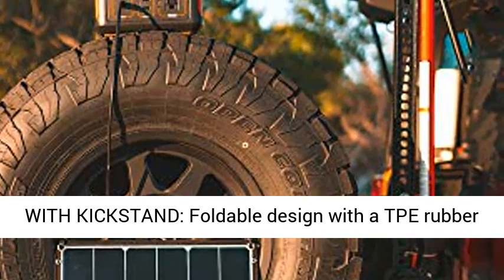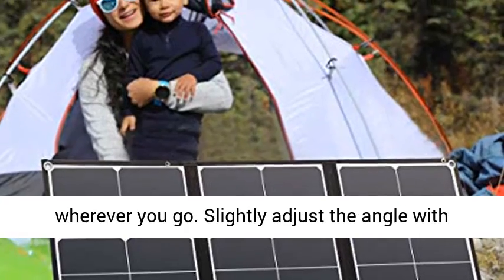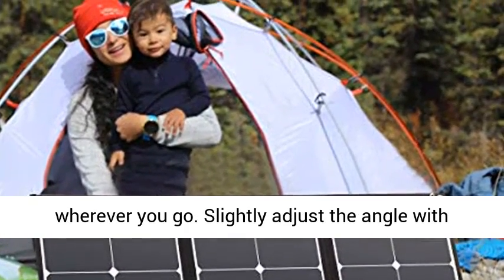Portable and foldable solar charger with kickstand — foldable design with a TPE rubber handle, weighs only 3.3 pounds. Convenient to carry it wherever you go, and slightly adjust the angle with the kickstand.